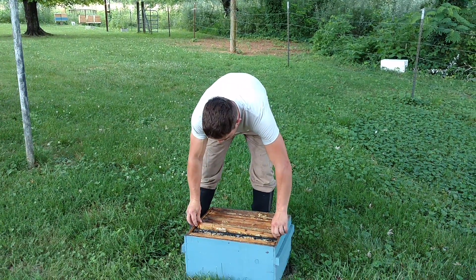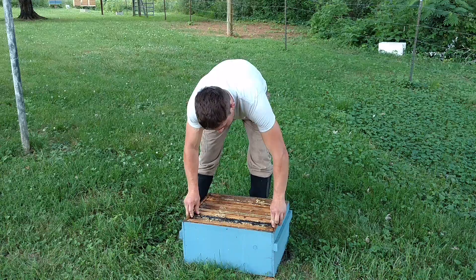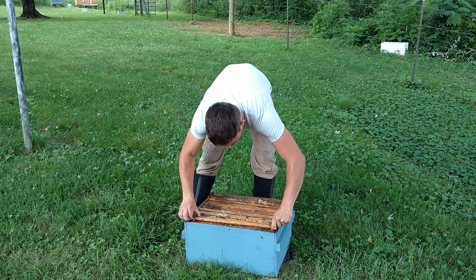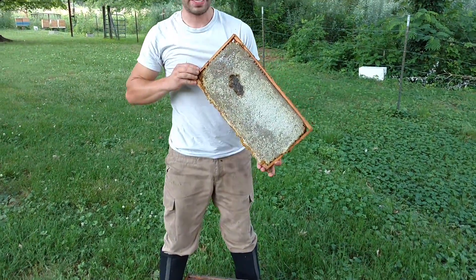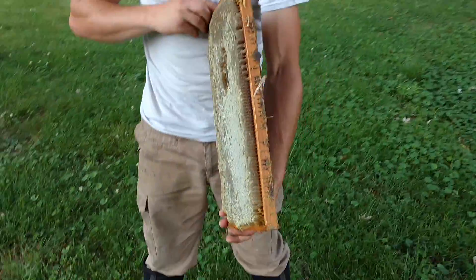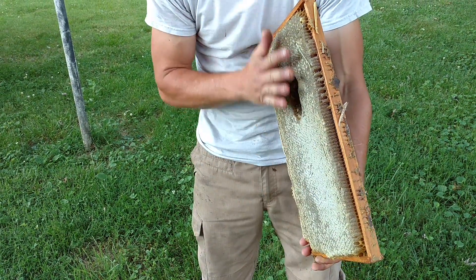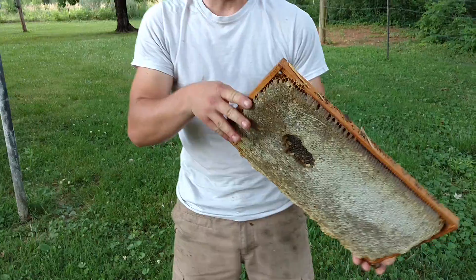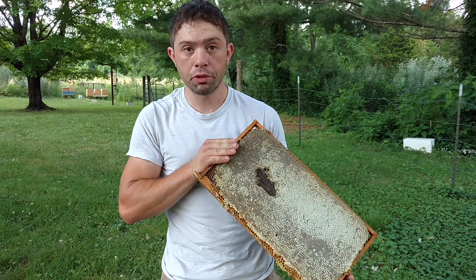Even if you get a good price on it, you can use it, I just wouldn't recommend it. If you already got it, it's one thing, but check this frame out right here. That's a fatty right there. See how far that comes out? Just take your hot knife and just slice that right on off. I have no idea how much honey is in this one exactly, but it's quite a bit.